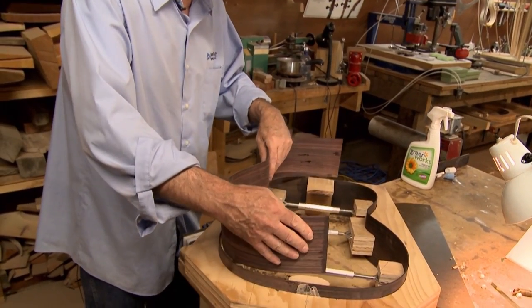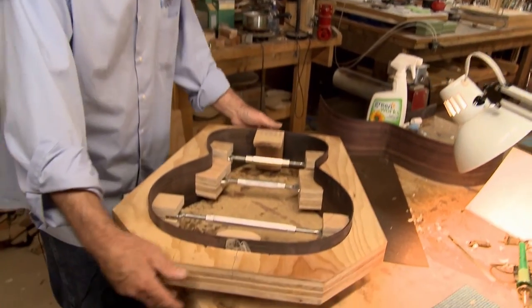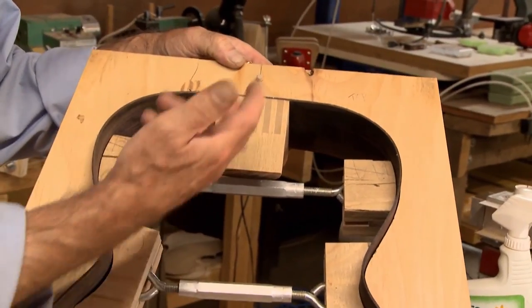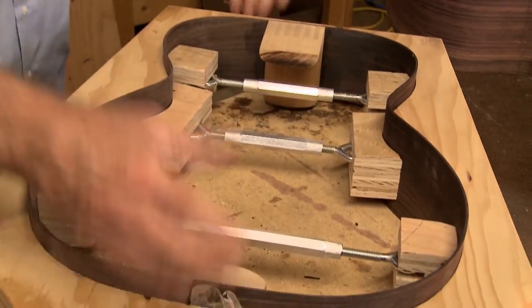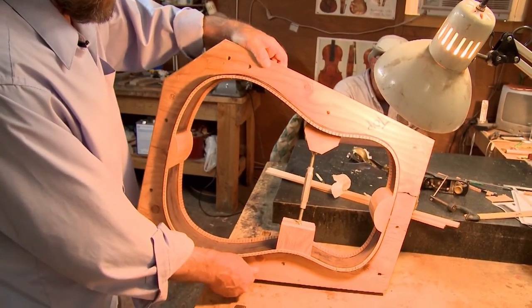After you bend the wood to fit the mold, you glue in the end blocks. This is a little different design here on this end block — that's actually the top. On classical guitars, that would be on the bottom. So then you glue the end blocks in, and after that come the linings, and you put the linings in all around.